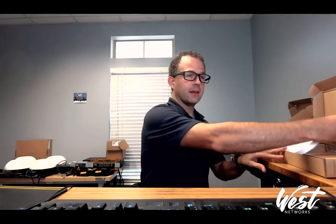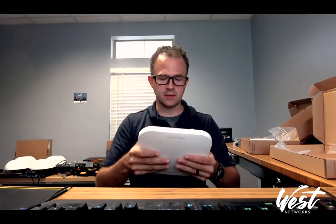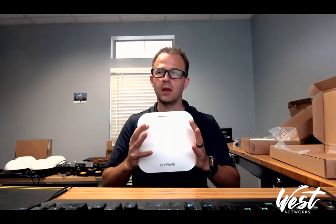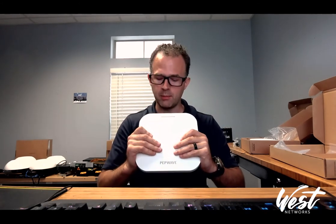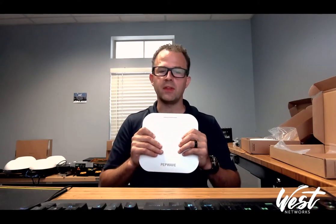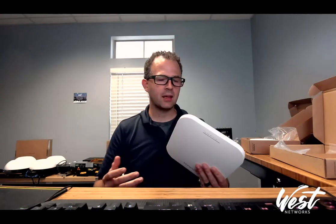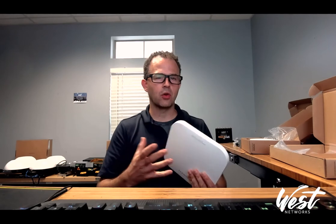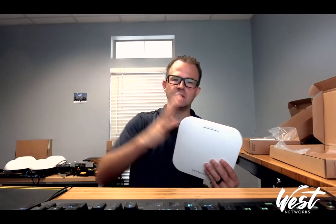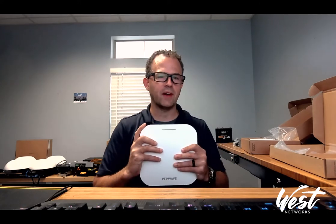I'm really excited about the overall performance of this new AP and excited that it is so competitively priced. We're getting an AX Wi-Fi 6 device with 4x4 MIMO, and we're also getting the power of the InControl and PepLink ecosystem — VLAN management, VLAN tagging, the ability to see all the devices in InControl and use InControl-based features, which takes that SD-WAN infrastructure and brings it into our network with the latest generation Wi-Fi 6 technology.